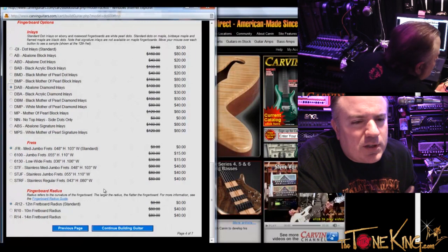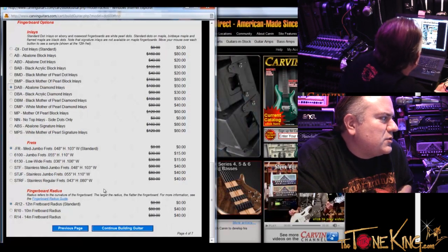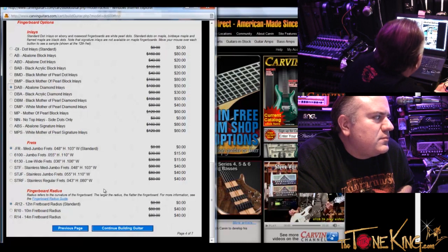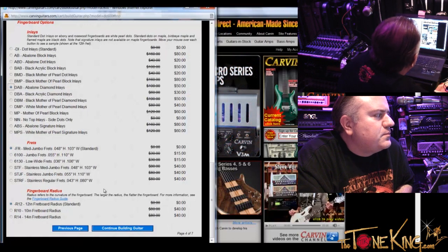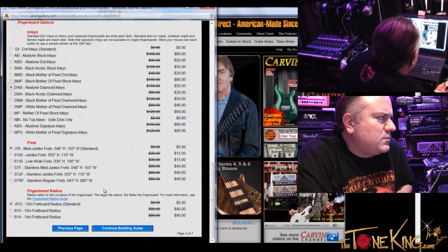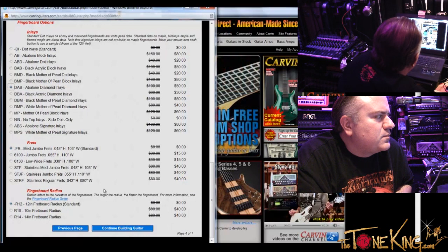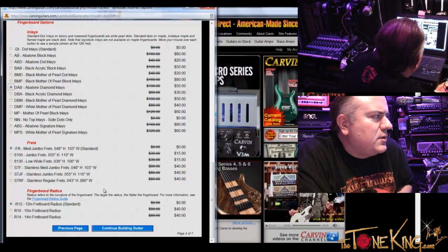And then frets — this is where it gets tough for me. Why would someone choose a medium jumbo over jumbo versus a low wide? The medium jumbo is kind of like the industry standard — you'll find that more often than any other size. Jumbo — shredders like that because it requires a light touch. If you dig in, you're actually going to bend the note sharp. If you play with a light touch, you're able to play light and fast. The low wides — if you do a lot of sliding, the fret profile is at its minimum, so you're able to get the action extremely low. I would opt for a medium jumbo and do it in stainless, because stainless are virtually indestructible — you'll never have to refret your instrument. Stainless medium jumbo.